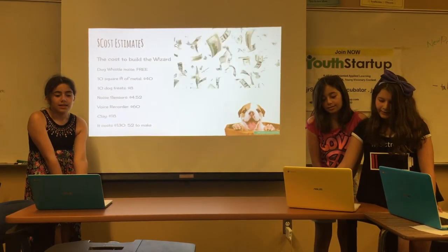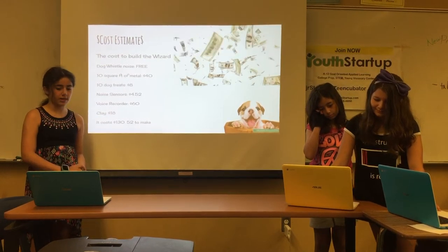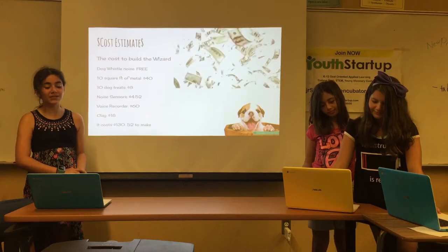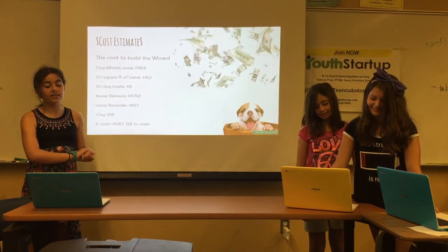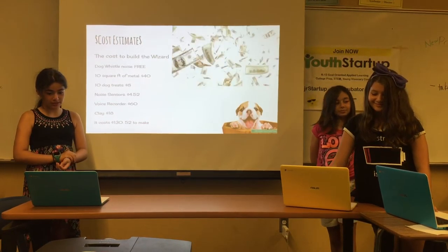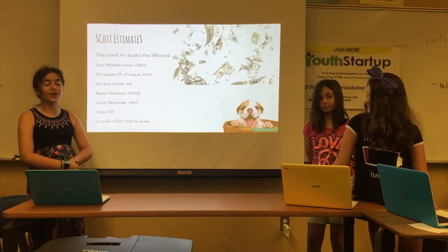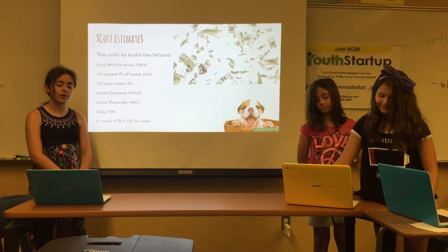Cost estimate — the cost to build the Wizard: the dog whistle noise was free, 10 square feet of metal is $40, dog treats are $8, noise sensors are $4.52, voice recorder is $60, clay is $18. The total cost is $130.52.